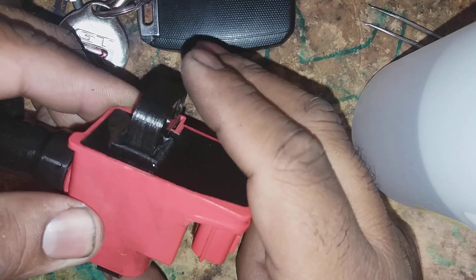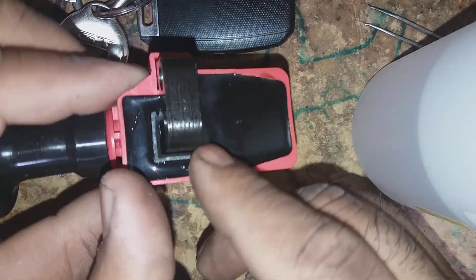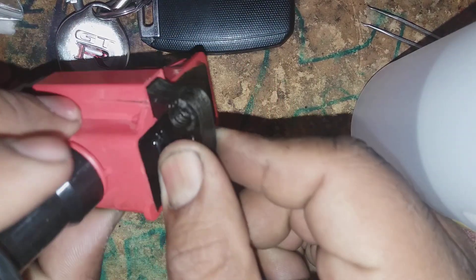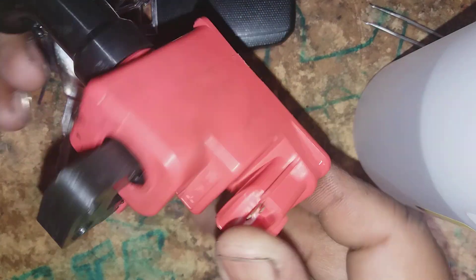Also, they should not be able to do this. You can see how loose that is — they shouldn't be able to do that. So that's a little tip for you RB25 and RB26 guys.